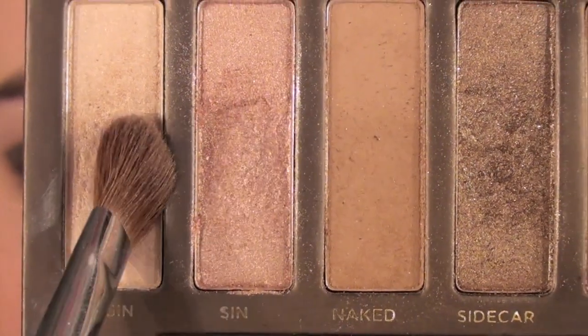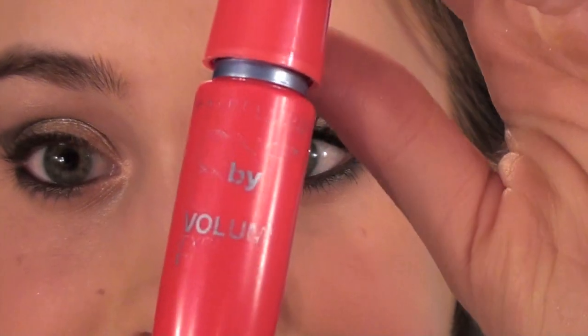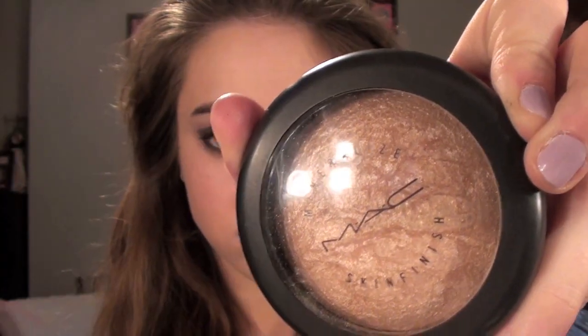Then I'm taking Virgin on an angled brush, and I'm going to apply this to my brow bone and my inner corner to highlight my eyes. Then I'm going to blend a little bit. Then I'm taking my eyelash curler and curling my lashes, and then using 1x1 Volume Express Mascara by Maybelline, I'm going to apply this to my lashes, upper and lower. Then I'm going to just dust off any excess fallout.